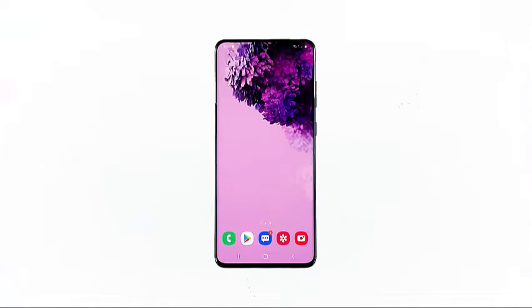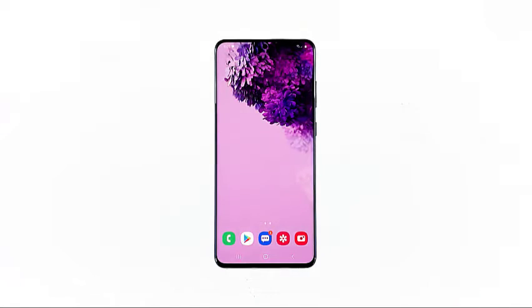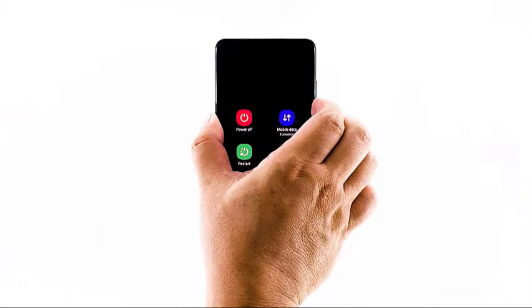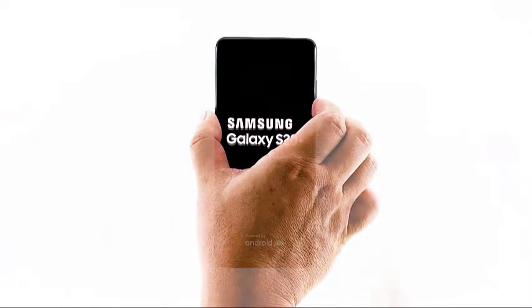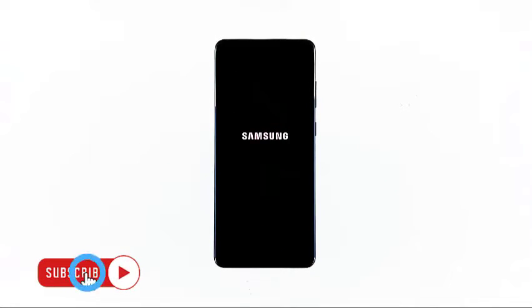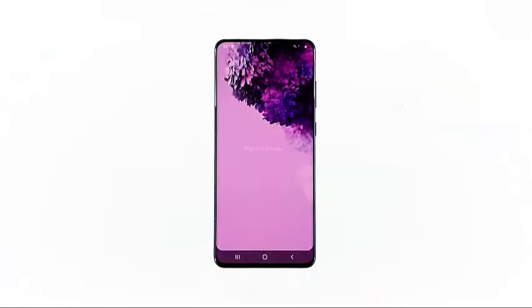If closing apps didn't fix the problem, then the next thing you have to do is to force restart your phone. It will refresh your phone's memory and reload all services. To do it, press and hold the volume down button and the power key for 10 seconds or more. When the S20 logo appears, release both keys and wait until the device has finished rebooting. After the reboot, try to see if the problem is fixed.